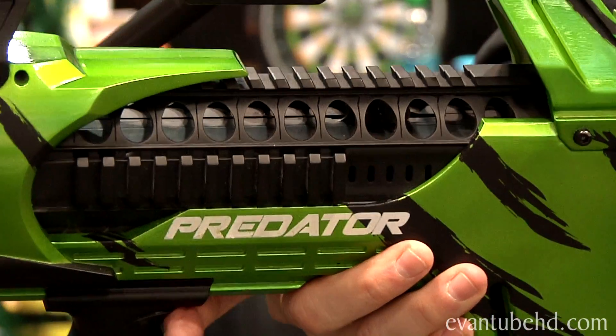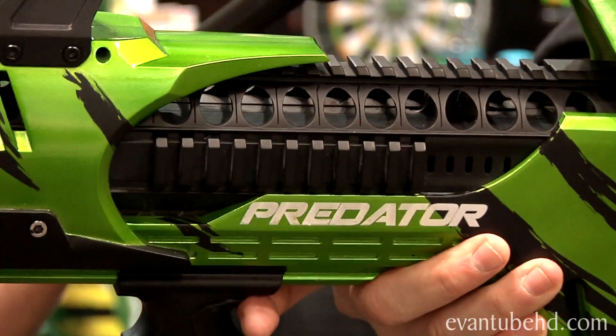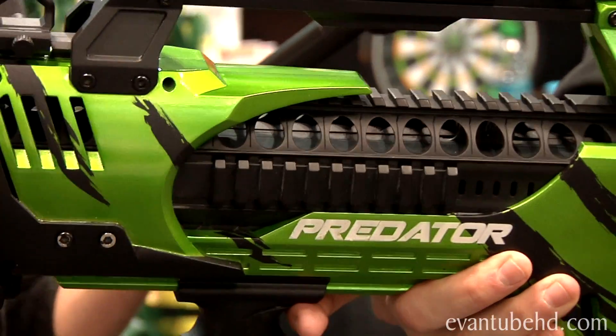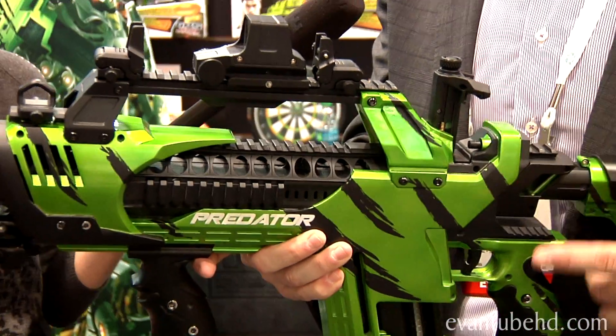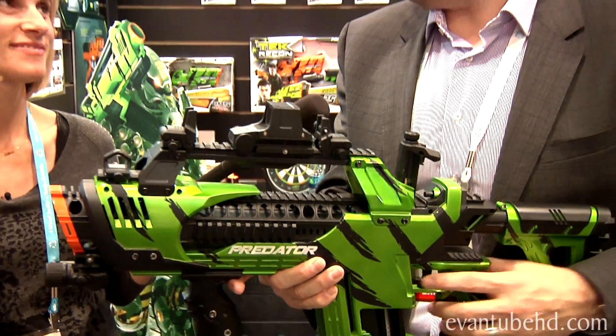It's going to come with 60 energy rounds to get you started, but then obviously you can buy the refills. And of course all the rounds are reusable — you just go find them and load them back up.